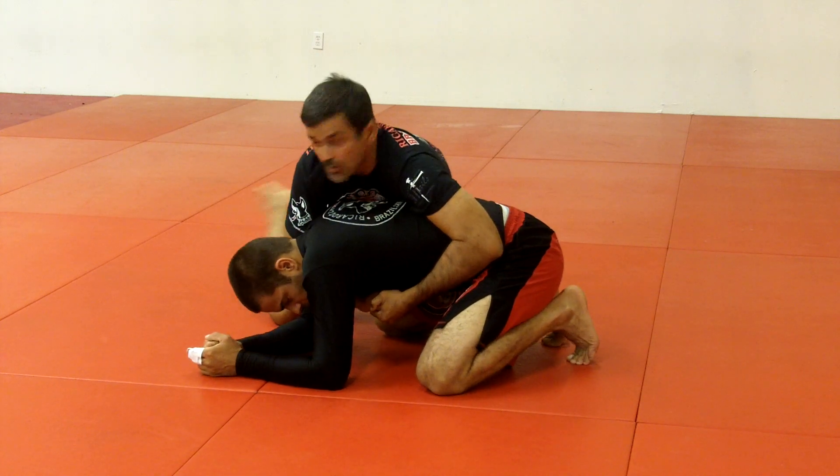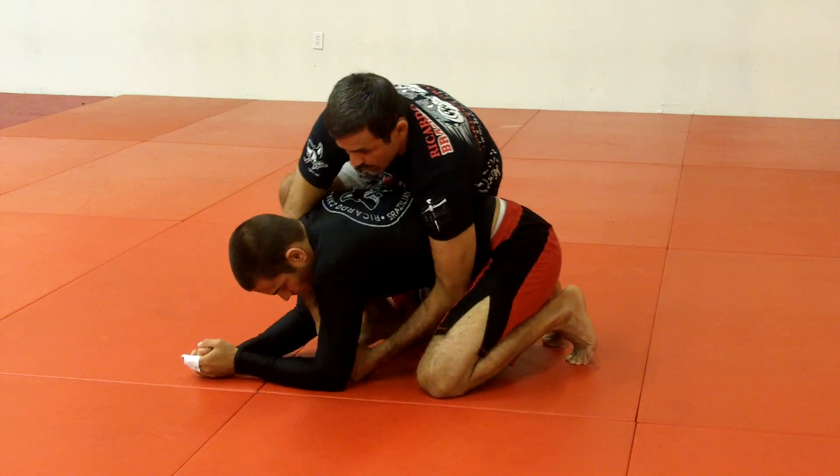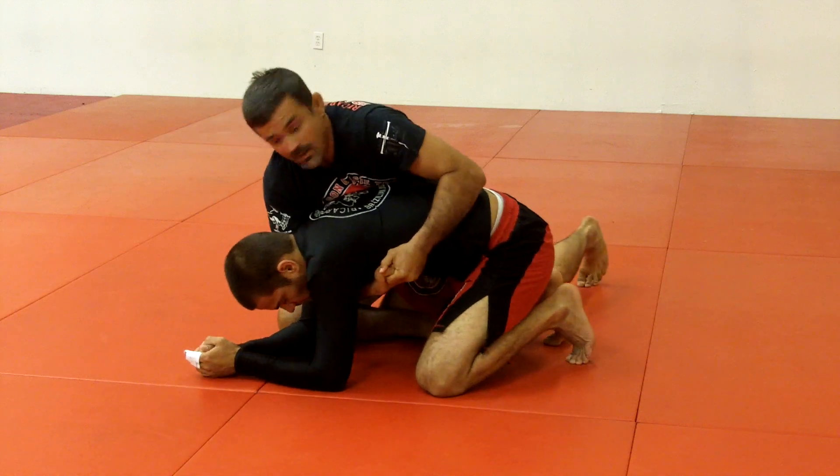I'm going to enter this foot first. I bring my knee close to his knee and enter this foot first. When I enter this foot first, I drop my knee to the ground.